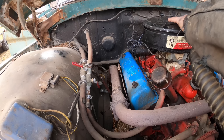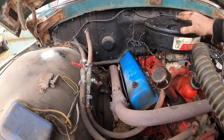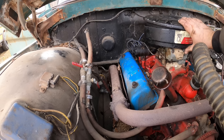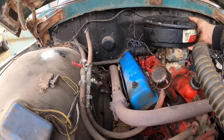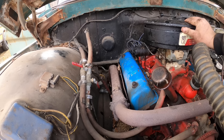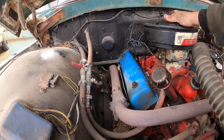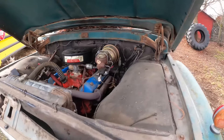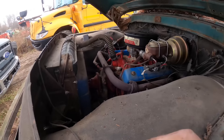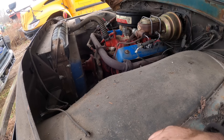That's actually an oil bath air cleaner, believe it or not, so we don't want to spill it. As much as I don't like to leave a video as a failure, I have homework to do. I'm going to have to get a set of points and condenser because that one I think is done.